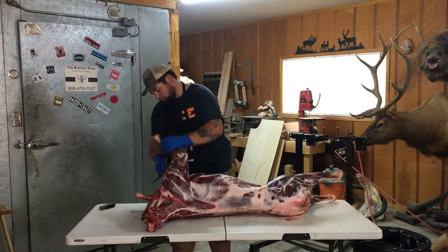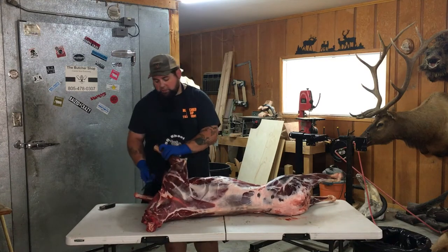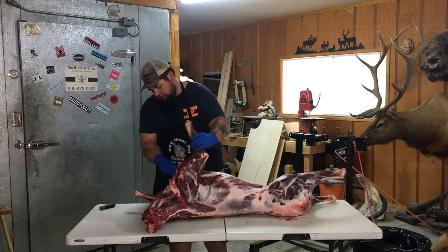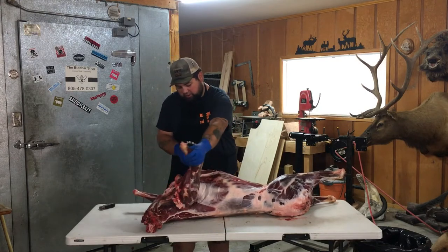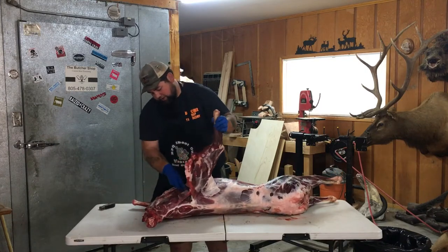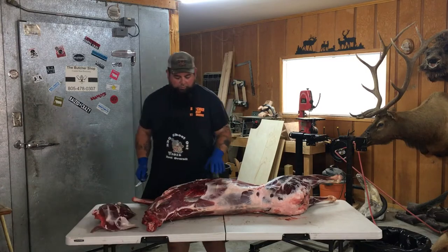First thing I like to do is take the front shoulders off. There's no bone connecting the shoulder to the carcass, so all you got to do is find that seam in the meat, go right along the ribcage. Be careful when you get up here not to cut too much into your back strap. You got one shoulder pulled off.